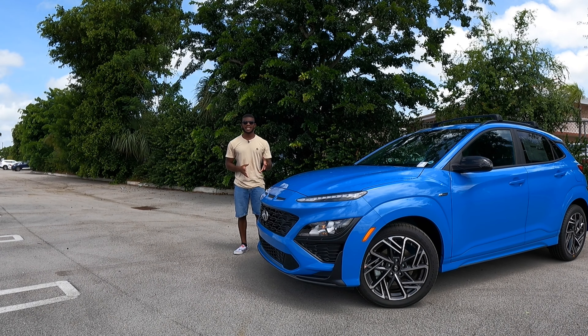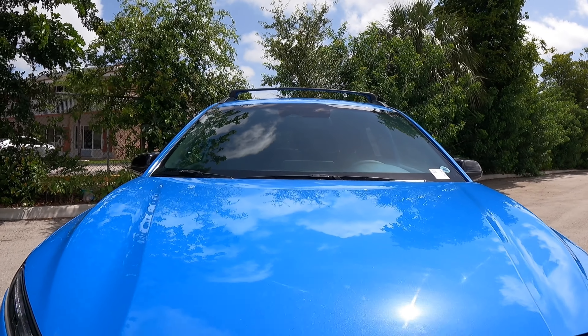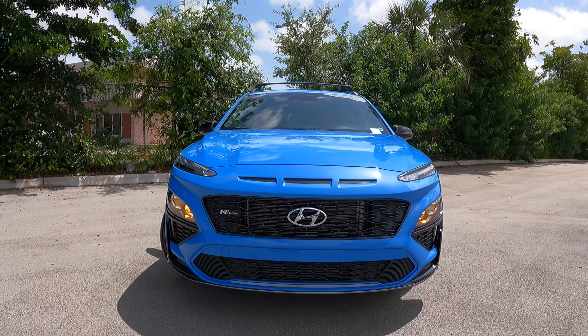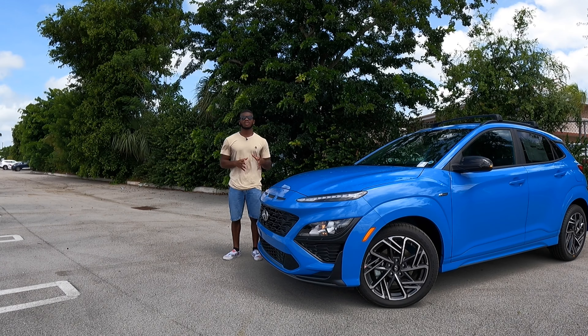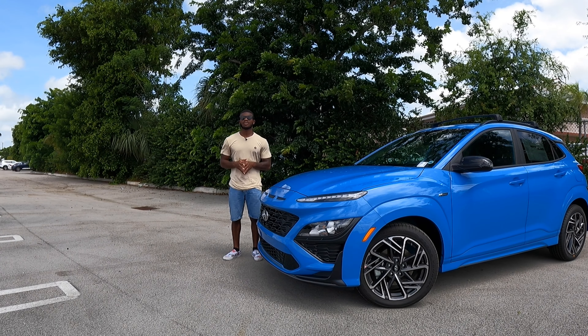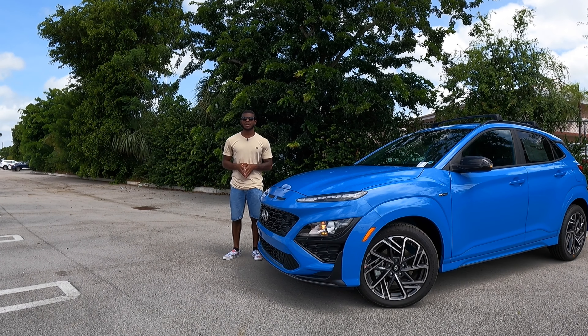Welcome back to my YouTube channel. In today's video I'm showing you guys this 2022 Hyundai Kona N-Line. I'd like to give a special thanks to Homestead Hyundai for providing the Hyundai Kona. If you're in the market for a Hyundai, you can come check out Homestead Hyundai and ask for Edmund.